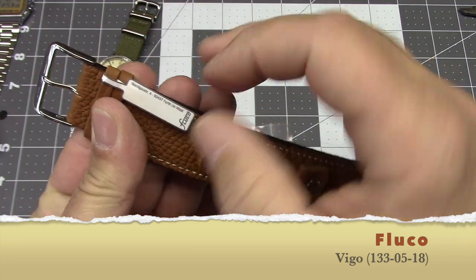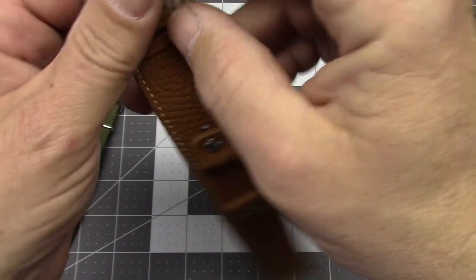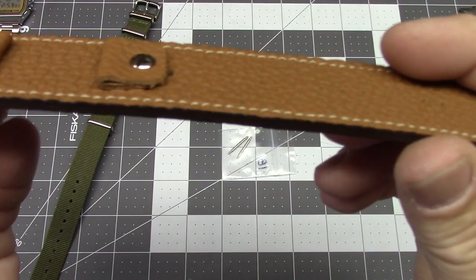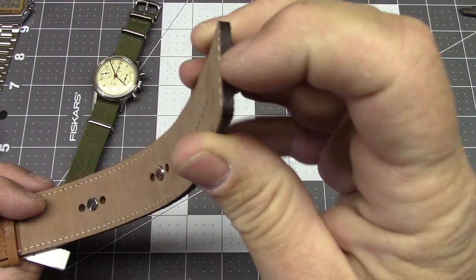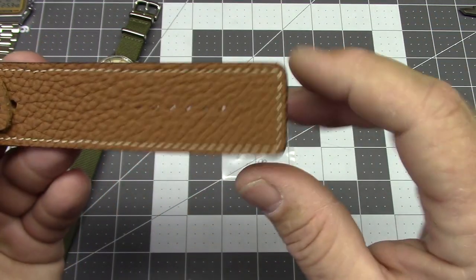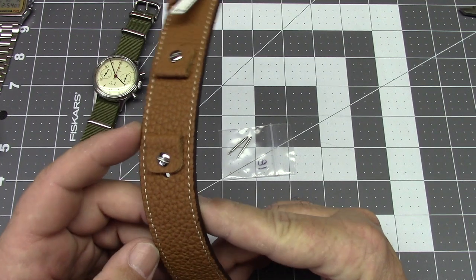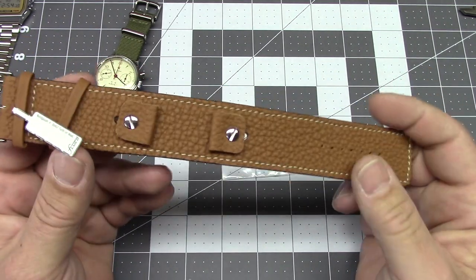And here it is. There's Fürth im Wald on the tag, there's the address, and there's the name and model number: the Vigo 133-05-18. At first glance, it looks pretty darn nice. It's made of nice, substantial leather; it has wax-sealed edges; and it does in fact appear to be hand-sewn — the stitching appears to have been done by hand. This is the tan version. It also comes in a darker brown, and I'm going to have to see whether this tan grows on me — it's a little lighter than I was thinking — but I imagine it will wear in a bit.